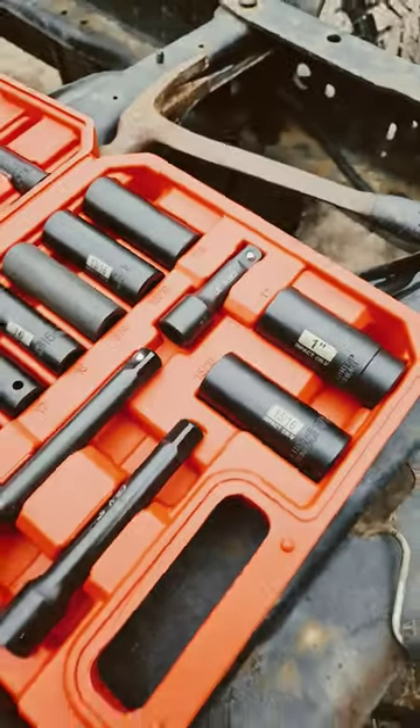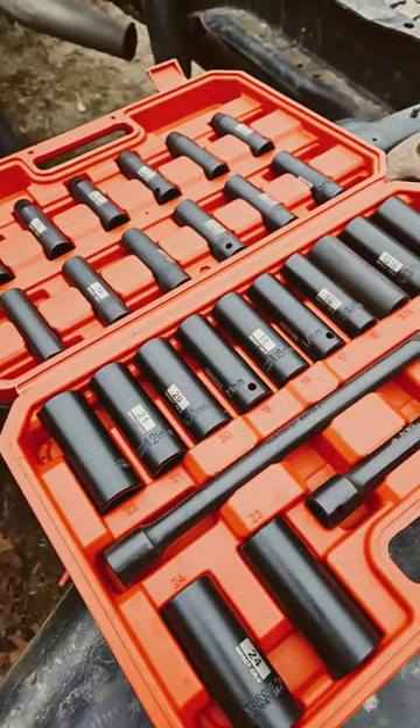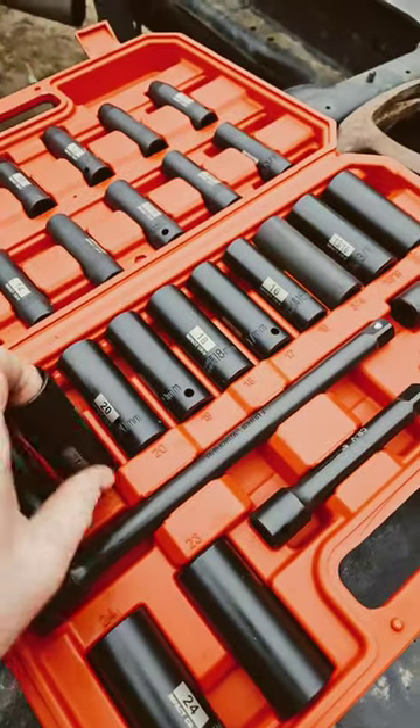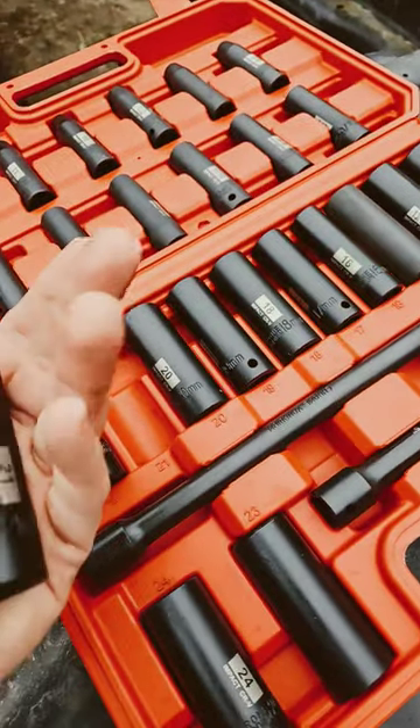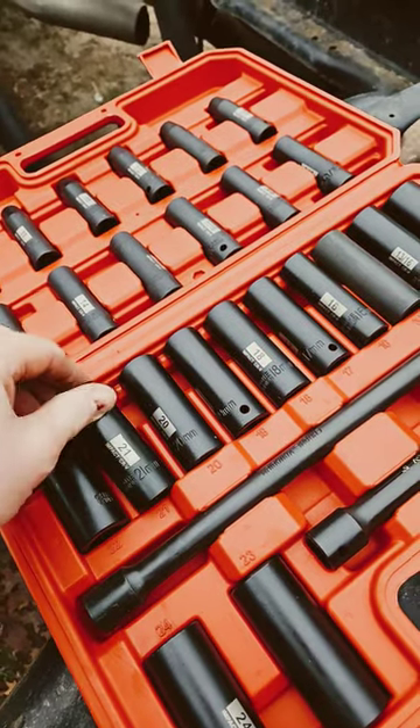I think these will be good for a hobbyist mechanic or just doing light work around your house. I'm not sure they're professional grade. But if you want to check them out, please click the link below.